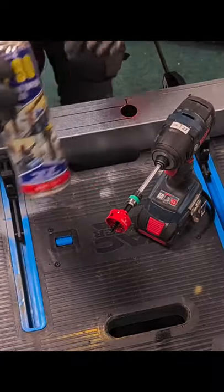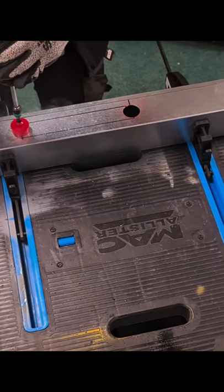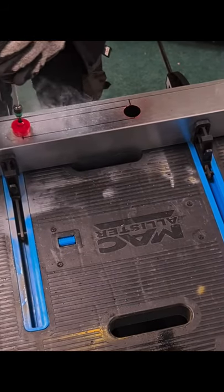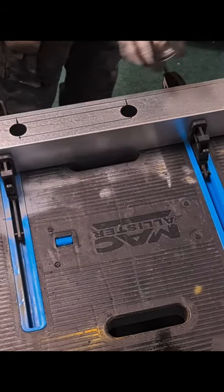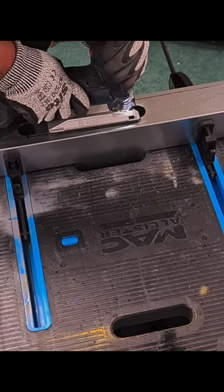The annular/holesaw bits are very helpful. Cutting compound as always — see, that goes through super easy. More cutting compound and the jigsaw to open up the slot.